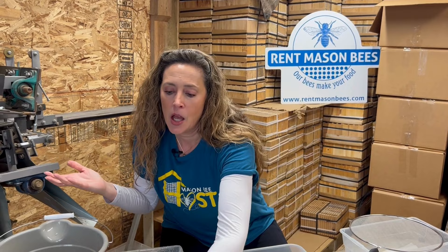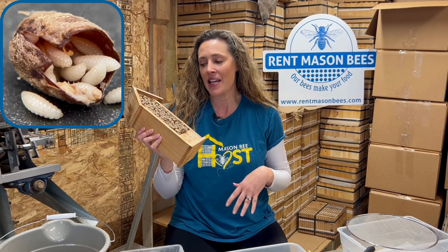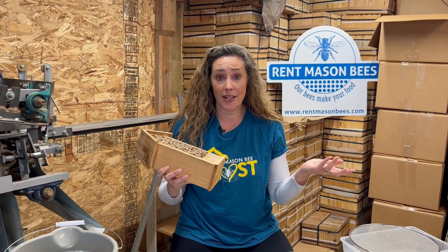Why clean your mason bees? You've seen our videos on all the different predators that can get inside your nesting chambers. Pollen mites are really invasive — we see a lot of pollen mites when cleaning out our blocks. Houdini fly are on the rise; that's a kleptoparasite. You put these little bee hotels out and those kleptoparasites — mono wasp and Houdini fly — they have easy access to all your bees inside. So you don't want to provide easy access to the Houdini fly and mono wasp; you want to clean out those little predators.